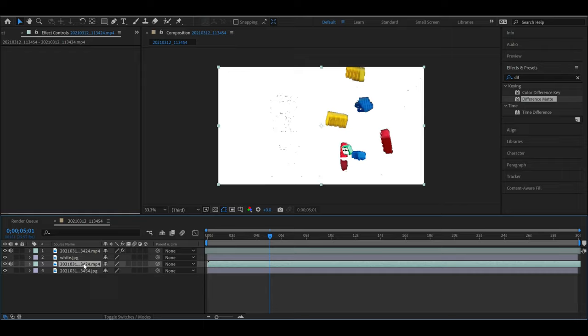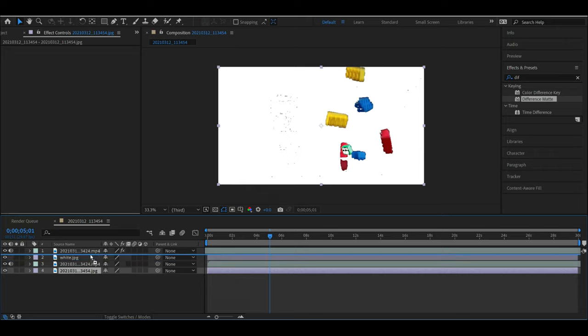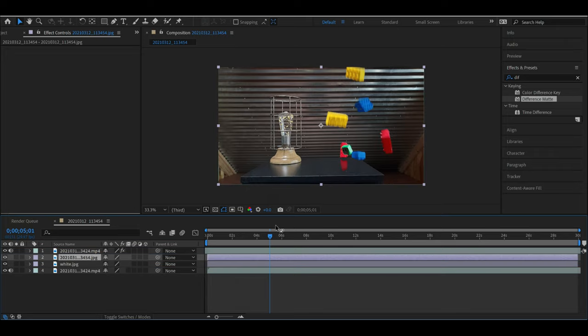All we have to do now is move the photo of the background so that it is in between the two video clips — the video clip on the top with the green-screened Legos, and the video on the bottom which is just our source video of that blank background. Now just make sure that you export this video at 4K.